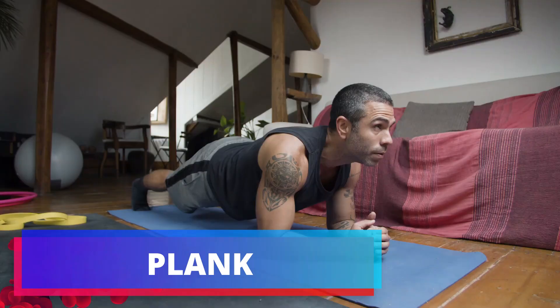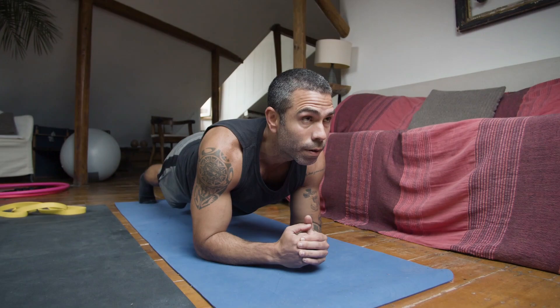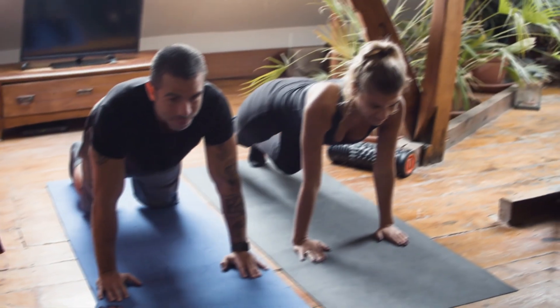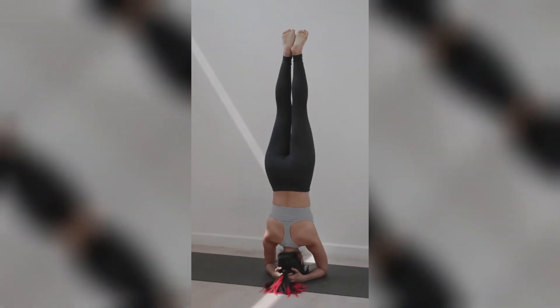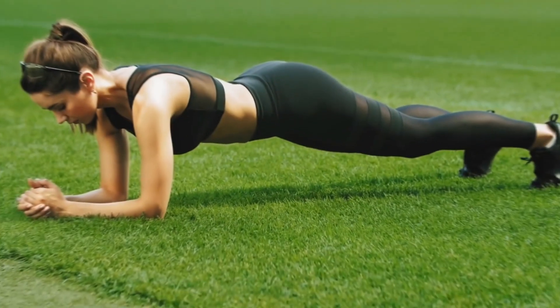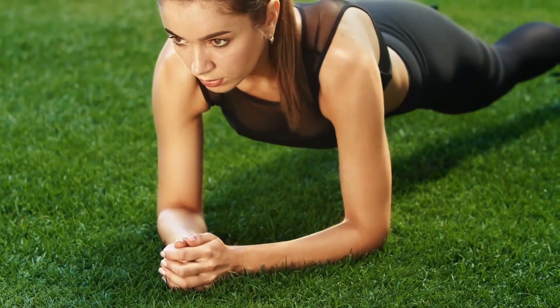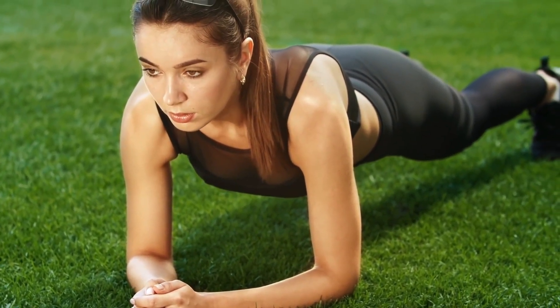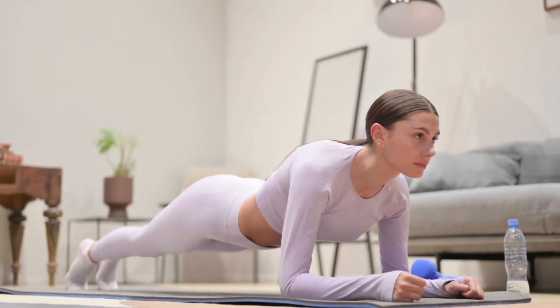Exercise Number 1: Plank. The trusty plank hold. Picture yourself as a steadfast pillar of strength, embodying the resilience of an unyielding superhero. Plant your forearms with unwavering determination, like roots firmly grounded in the earth. Visualize a seamless, unbroken line extending from the crown of your head to the tips of your heels. Your core becomes a force field that envelops and fortifies your entire midsection, each contraction fueling your journey towards core supremacy.